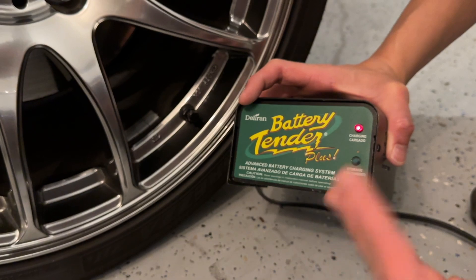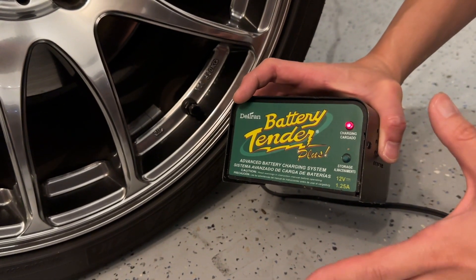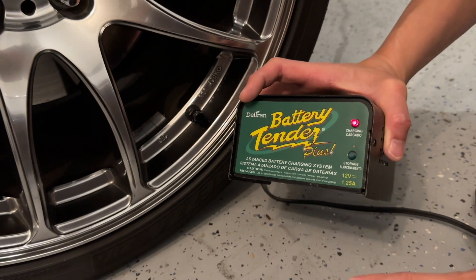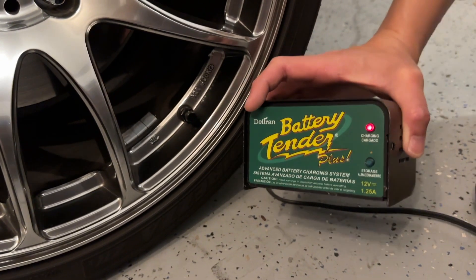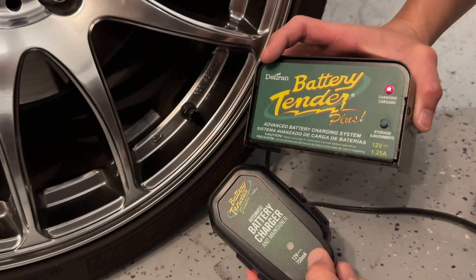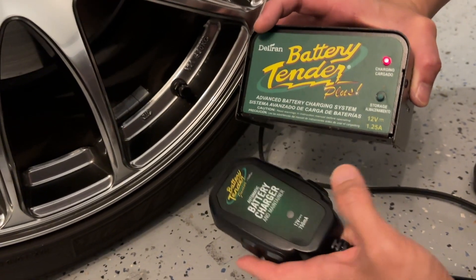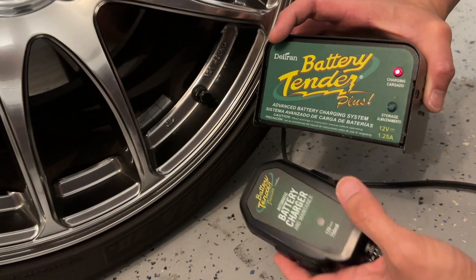In a case where the battery is really, really low, this thing takes about one to two days to make sure the battery is conditioned and fully charged up. If you get something lower — for example, the Battery Tender Junior, which is only 750 milliamp, basically 0.75 — this is 1.25, so almost twice as much.